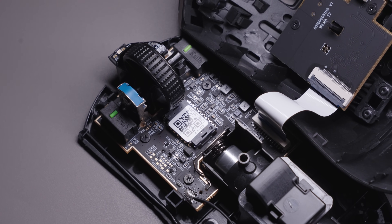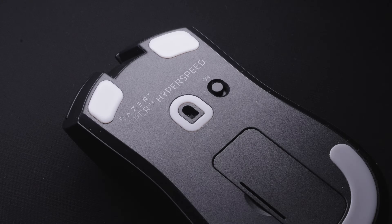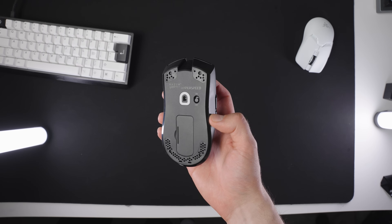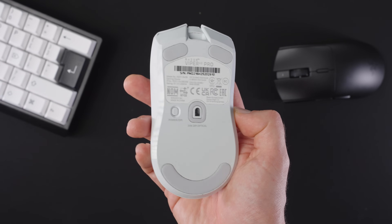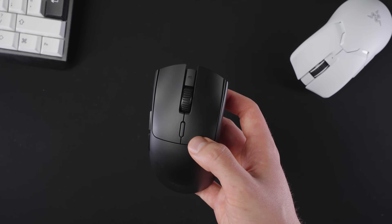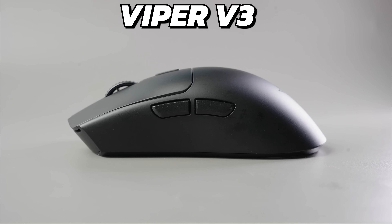One thing that is quite interesting in the mouse is the sensor position, which is very far forward considering the shape. Initially it did feel quite weird for me in game, but it's just something you need to get used to. I do not have a huge preference on sensor position, but I do consider a central location to be the most safe.